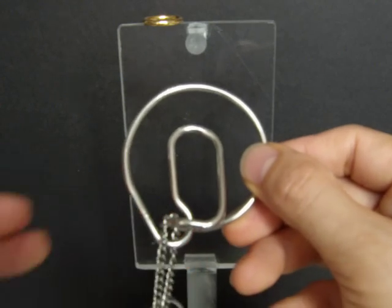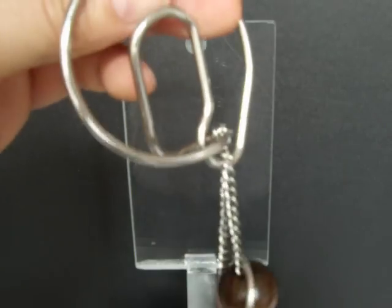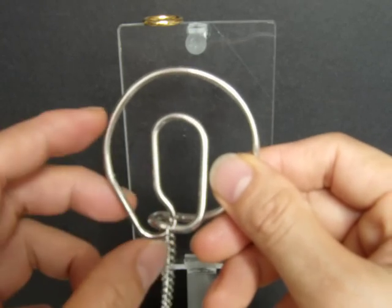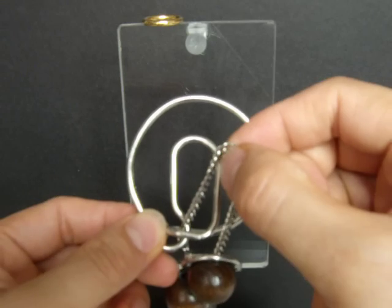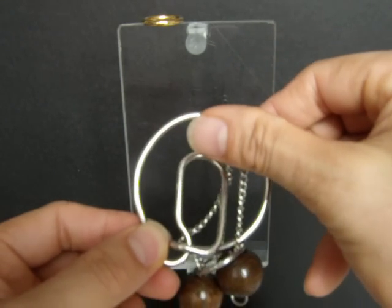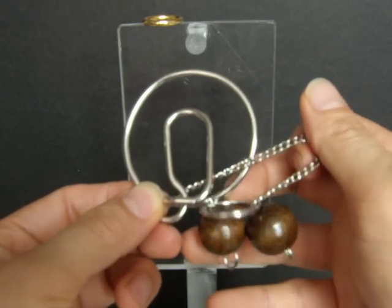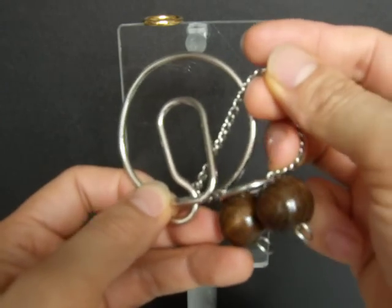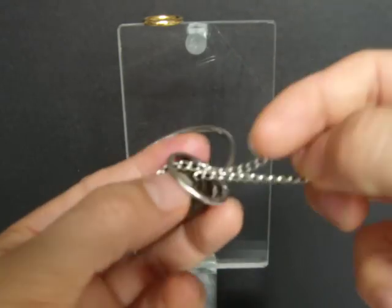One more step — take a look. Just like this, the ring is to be taken away without opening the speed ring.